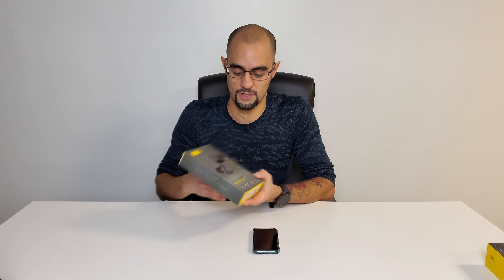As I said before, the Jabra Elite 75ts have four-microphone call technology, proven wireless connection, 7.5 hours of play time, and 28 hours with the charging case. You can customize your music, there's a two-year warranty against dust and water, and they're voice assistant enabled — so you can use Siri, Google, and Alexa.